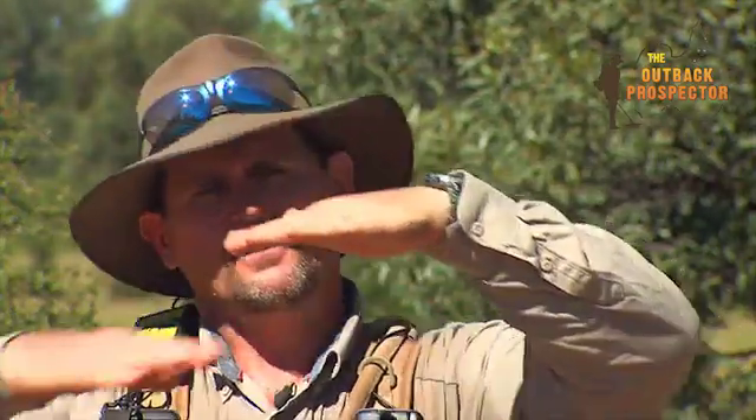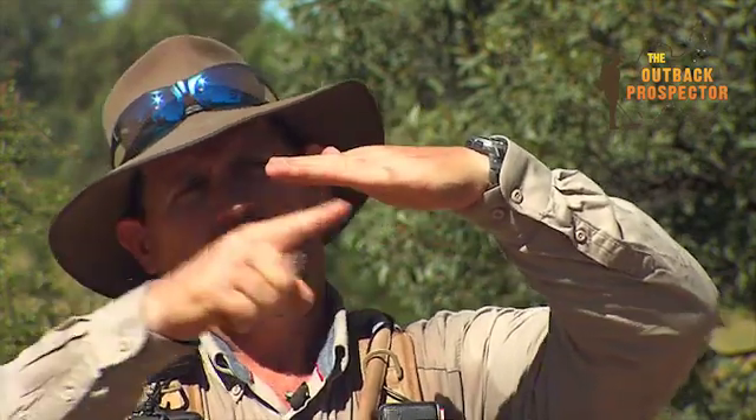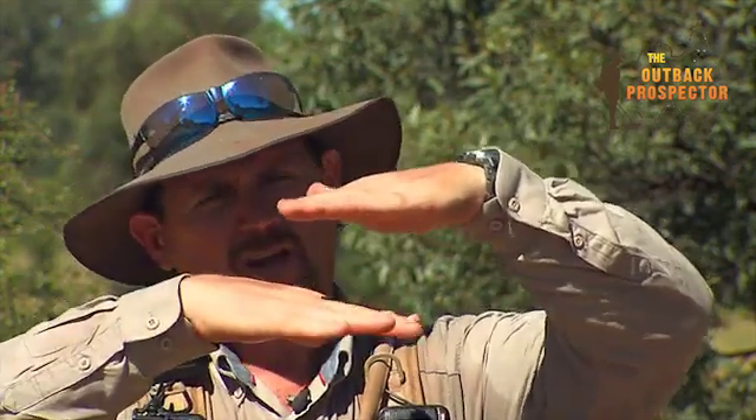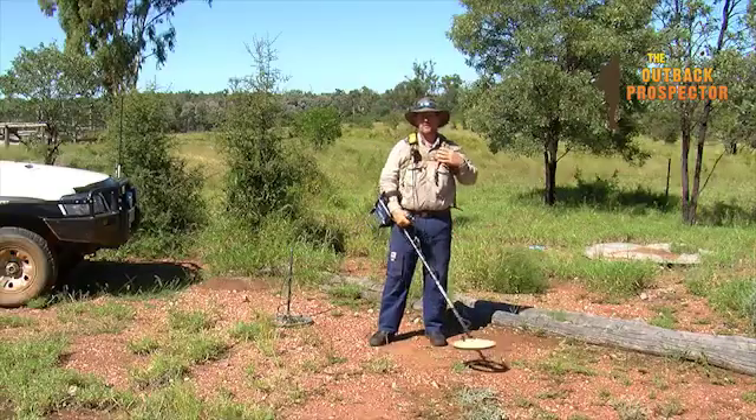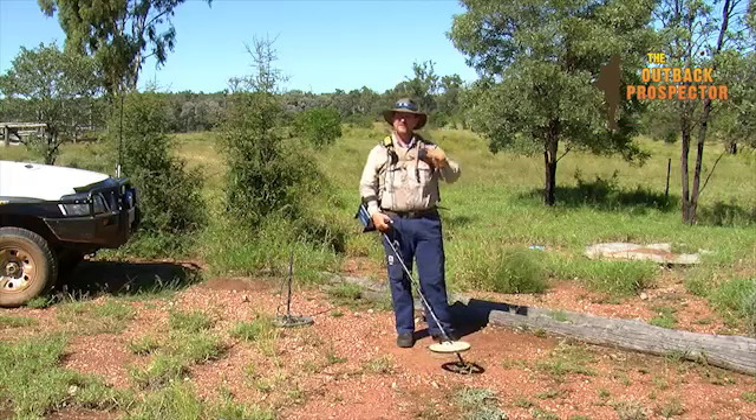When you're ground balancing, you need to get the coil as parallel to the ground as possible. It's really important that each part of the winding is exposed equally to the thing you're telling is going to be zero. If you don't get that right, when you go to sweep the coil in a slightly different orientation, it's enough to throw your ground balance out by a couple of percent.